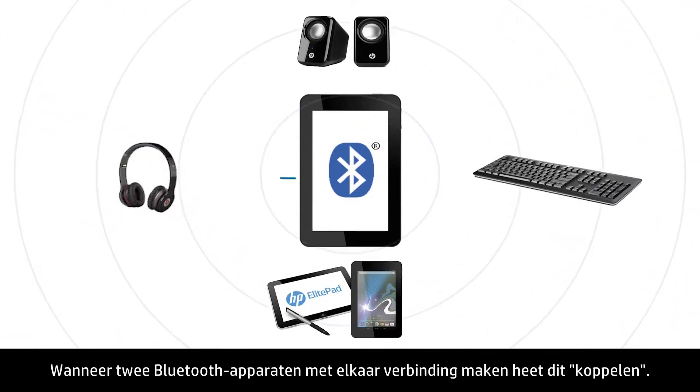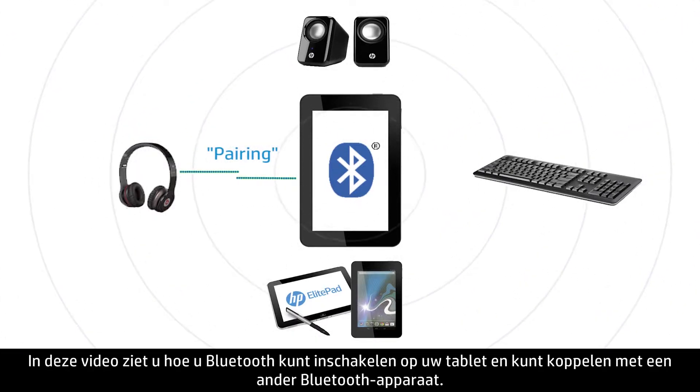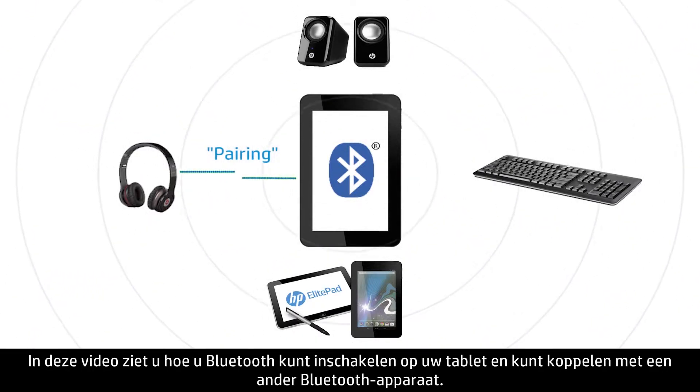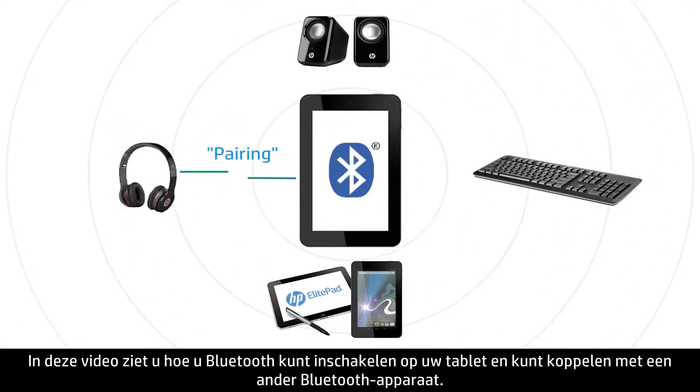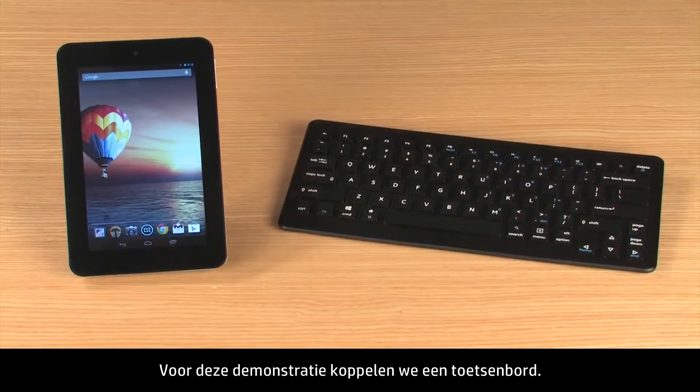When two Bluetooth devices connect to each other, it is called pairing. This video shows how to enable Bluetooth on your tablet and pair it to another Bluetooth device. For this demonstration, we will pair the tablet to a keyboard.